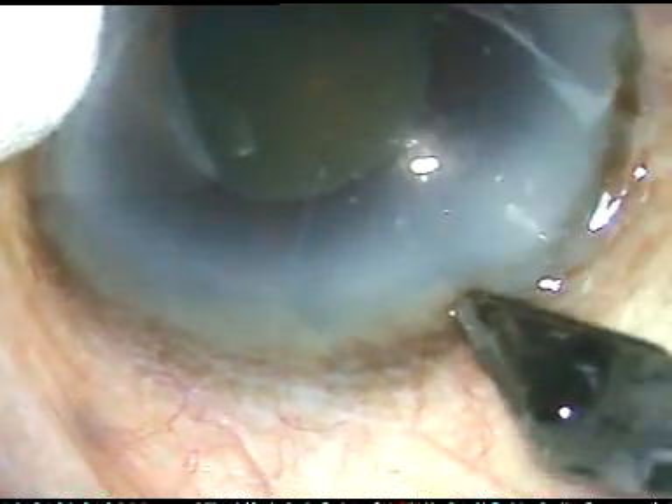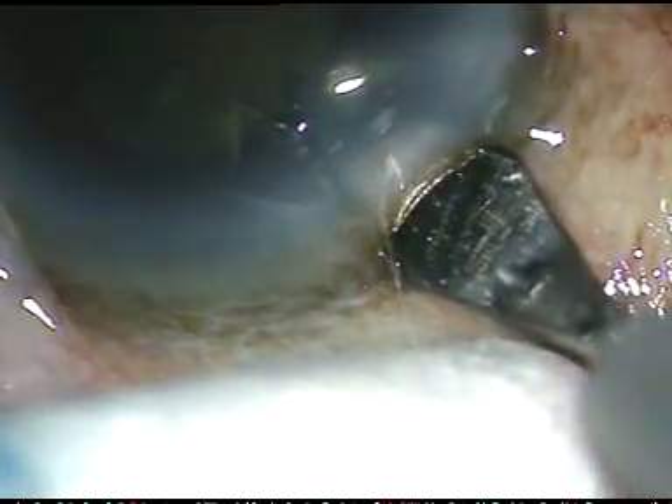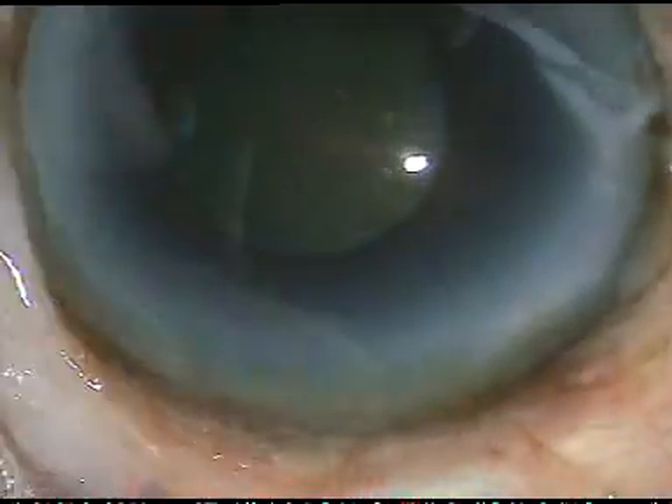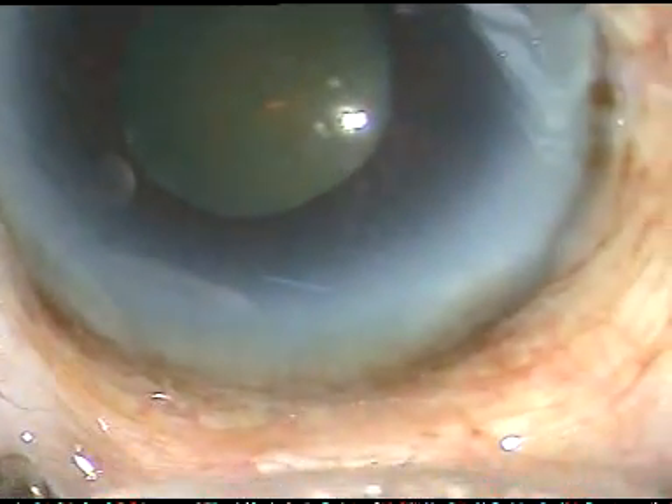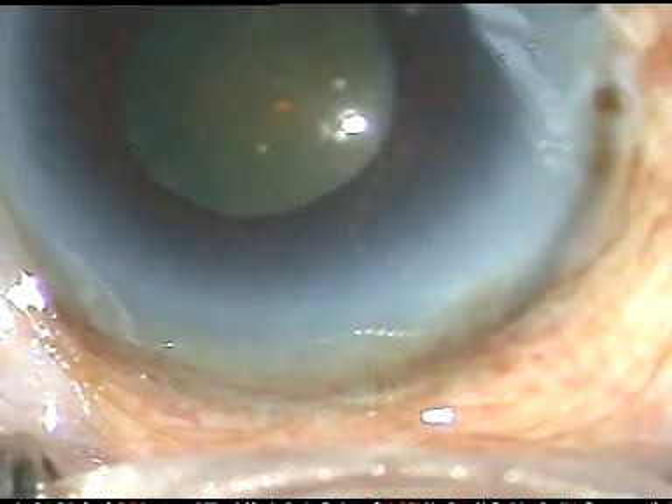Friends, this eye of a 76-year-old lady has cataract with pseudo-exfoliation, small pupil and weak zonules. I have taken up this case for surgery. Let us see how the surgery went on.